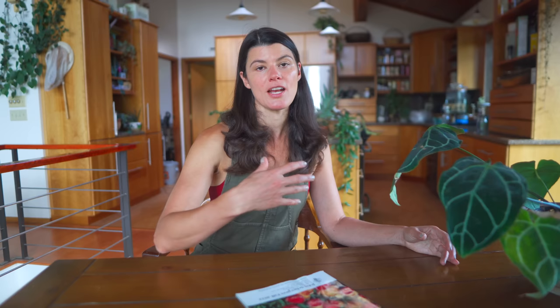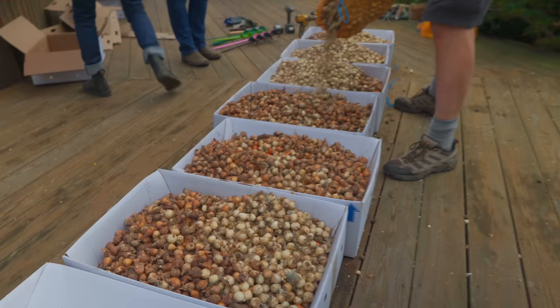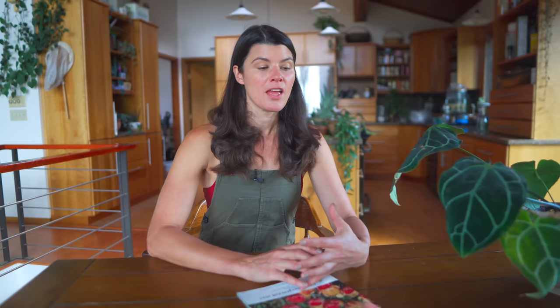If you missed the spring season for ordering, you could plan for next year. The second tip: there are places that sell bulbs at retail and others that sell at wholesale. I buy bulbs first and foremost from wholesale bulb catalogs — you don't need a wholesale account or a company account to do that. These are usually the companies that sell bulbs to retailers, so if you go to the source, the people who actually grow the bulbs, you can usually get them at a more affordable price.